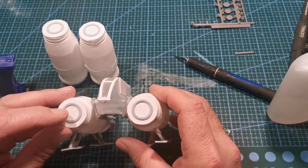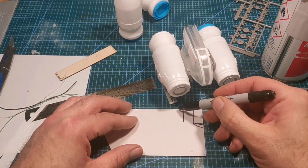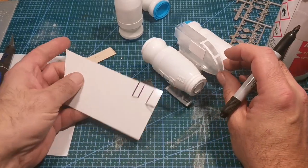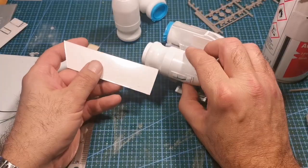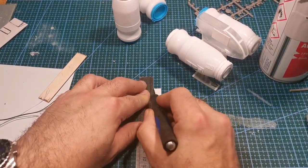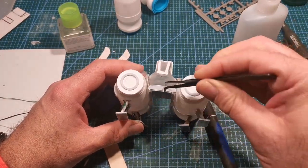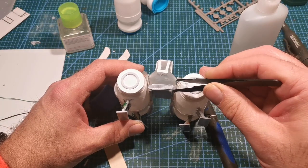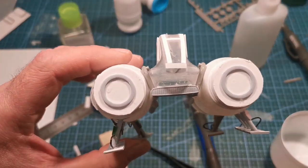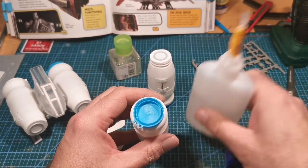Then I grabbed a sheet of styrene to make some wings for the tug spaceship. My drawing skills leave a lot to be desired, so I went freestyle — cut up little pieces, eyeballed it all, no measurements. The bit at the front that I'm sticking down is from a plastic model kit for a Mini, so that's the front end of a Mini going on this one.